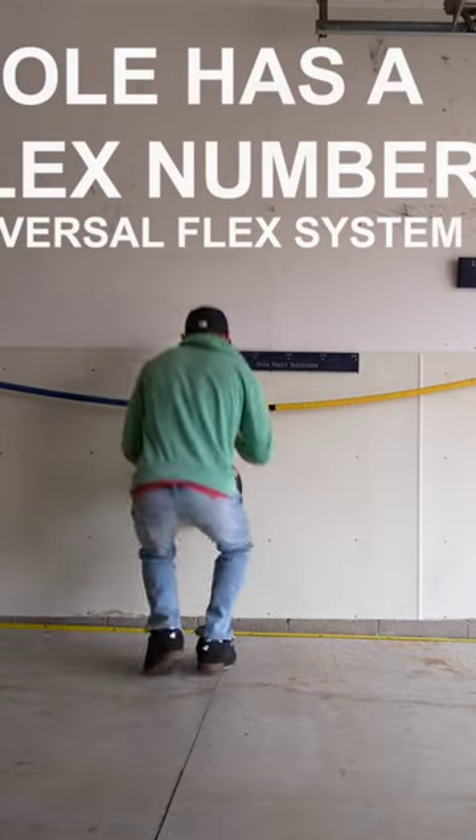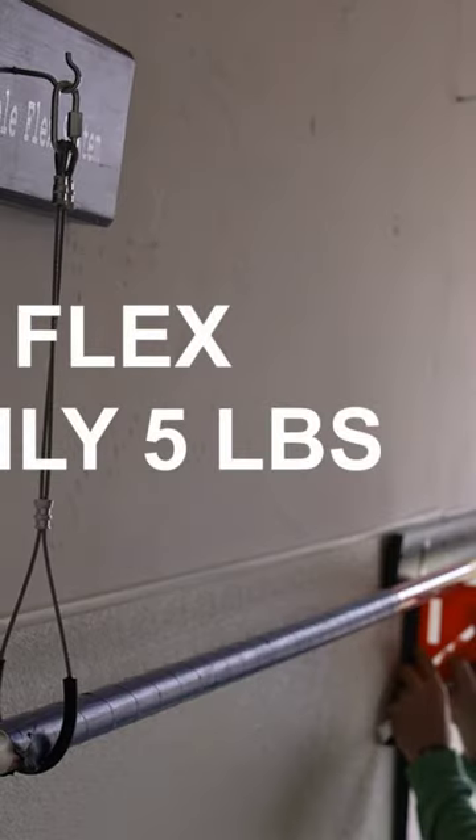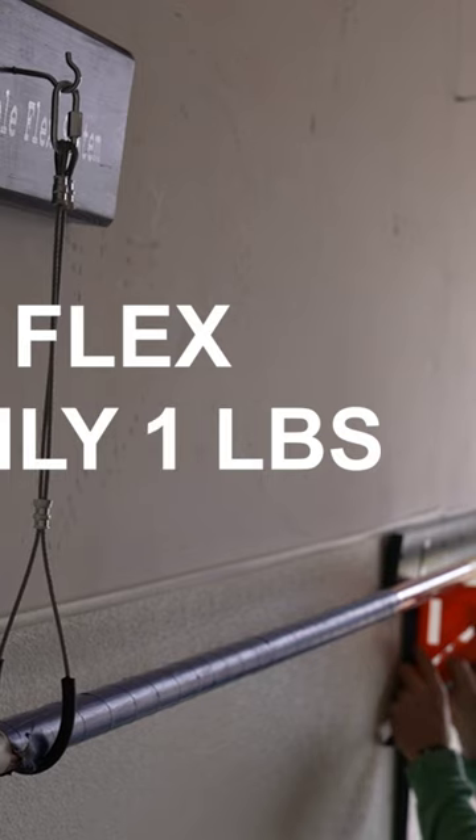On average, 1.0 in flex is roughly 5 pounds. 0.2 in flex is roughly 1 pound.